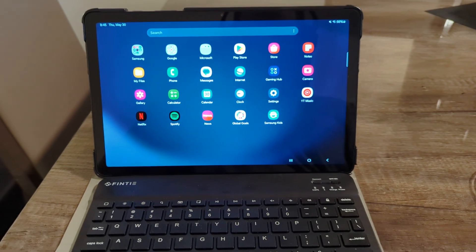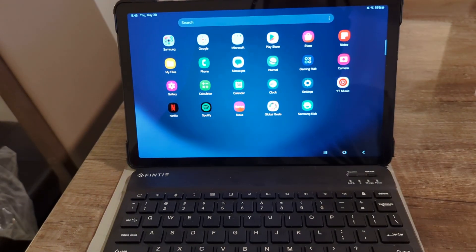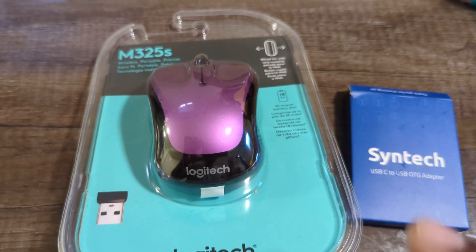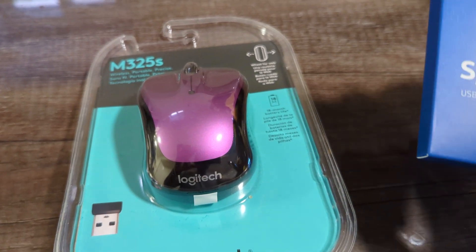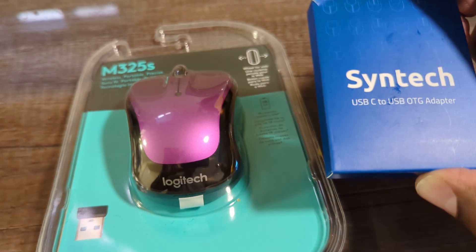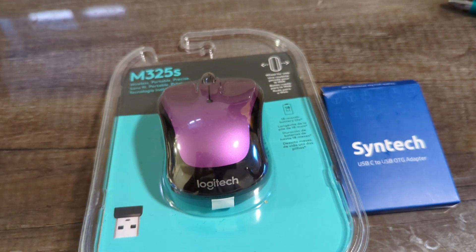In today's video, I'm going to show you how to set up your external wireless mouse with your Samsung tablet and external keyboard. You will need the USB wireless mouse and a USB-C to USB adapter. These two products will be in the description below.